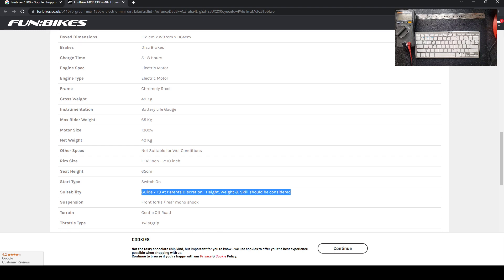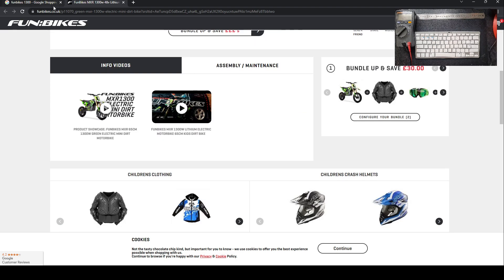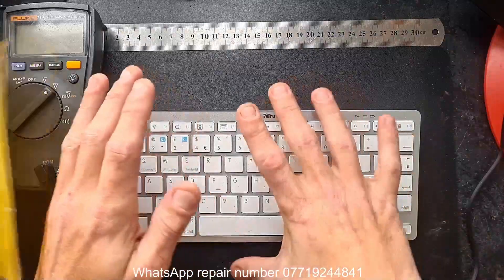It has three potentiometers: one for top speed, one for acceleration, and one I don't know yet. It's a straight up throttle-and-go, mainly off road. First of all, let's get around to the faults of the vehicle we have in front of us.